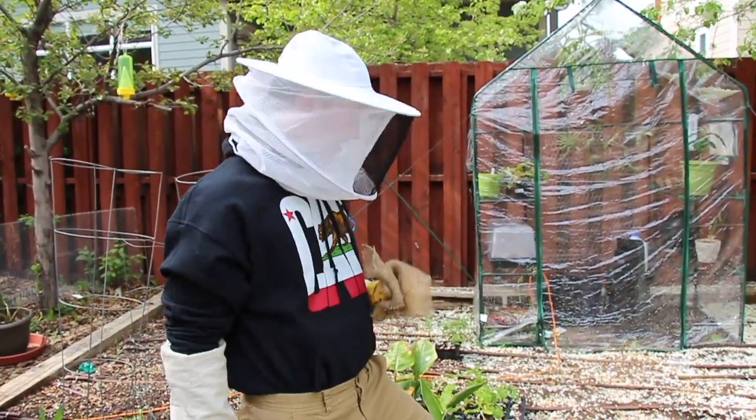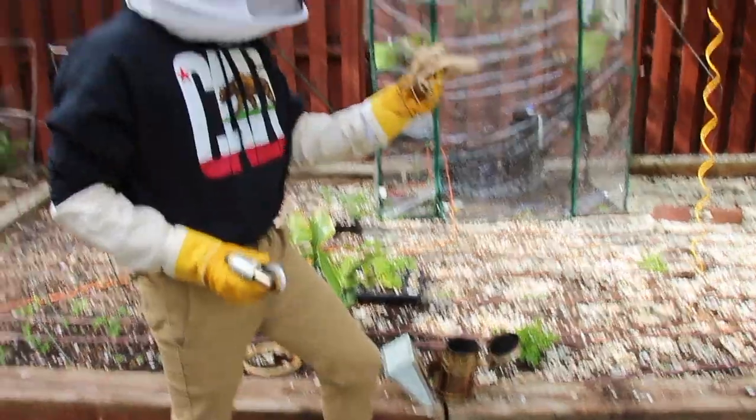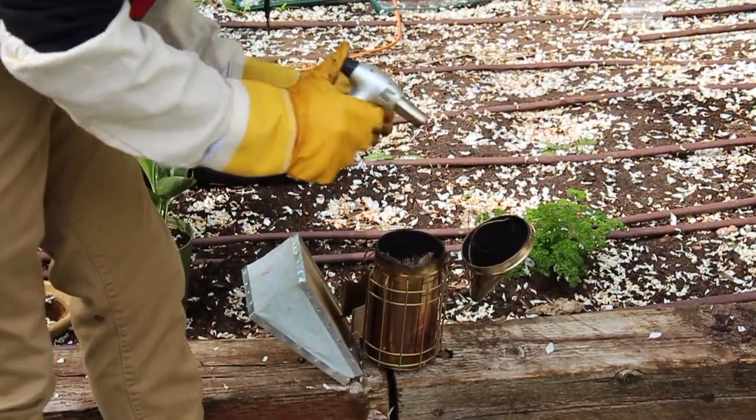The next step is to get your smoker ready. This uses smoke to calm your bees down so that they won't attack you. What I'm using here is a burlap sack and a blowtorch to light up a flame in here to start smoke.